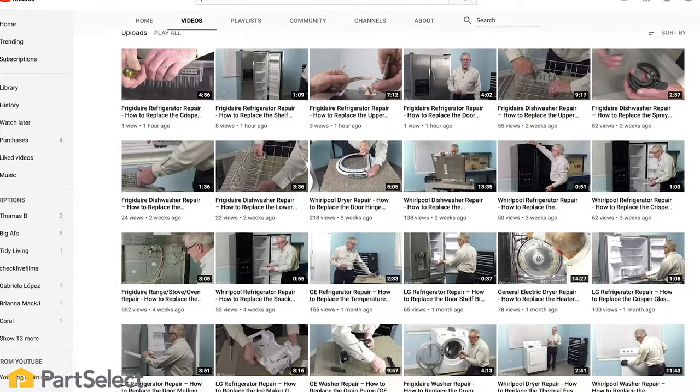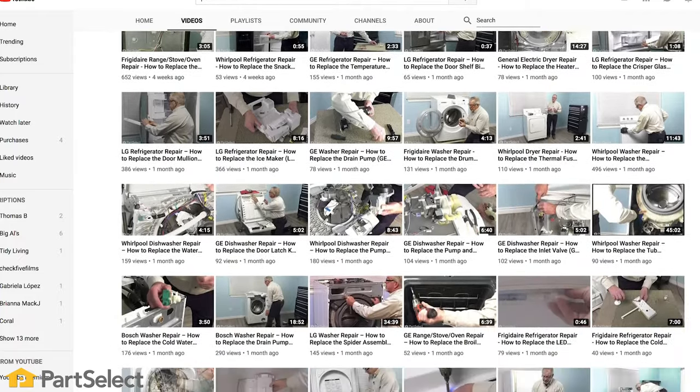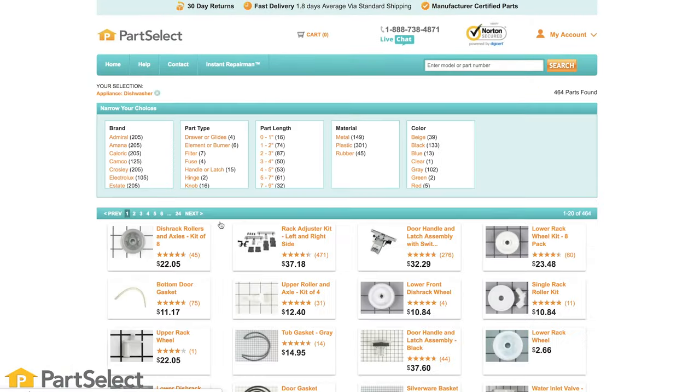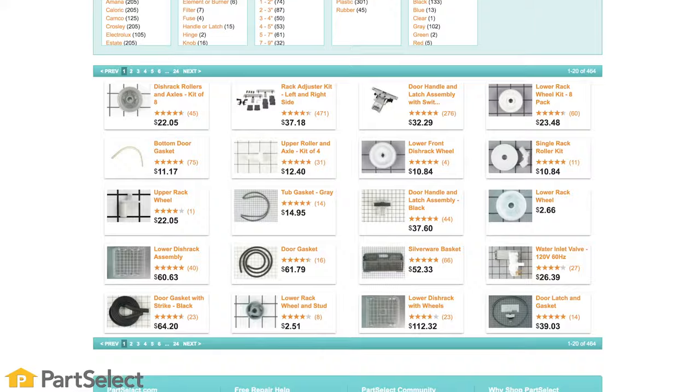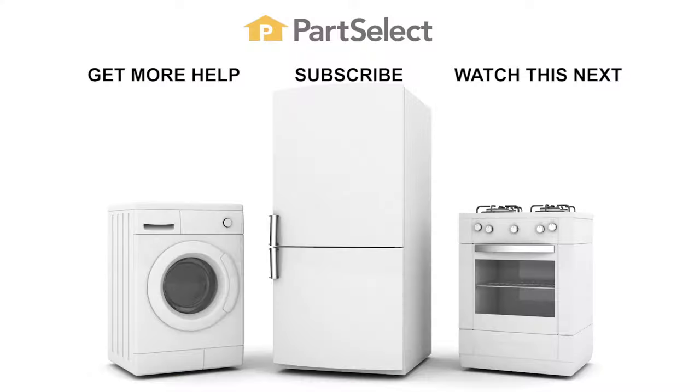Need help with anything else around your home? Search our channel for thousands of helpful videos that will walk you through your home repairs. For more information or the parts needed for these repairs, don't forget to check out PartSelect.com. Thank you so much for watching, and be sure to subscribe so you don't miss a thing. I'll see you next time.